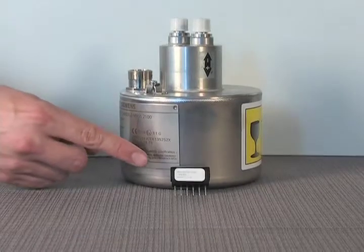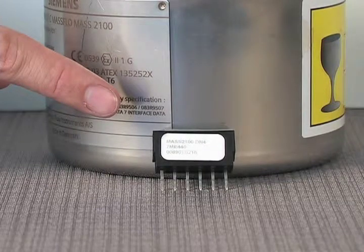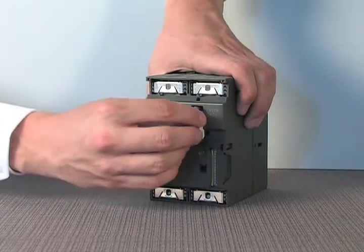Shipped with the Coriolis sensor is the sensor prompt, which is pre-programmed with sensor-specific data necessary for easy programming. You just need to insert the sensor prompt into its slot on the rear of the module.